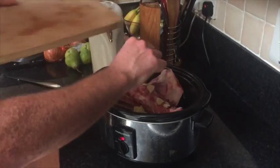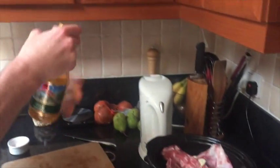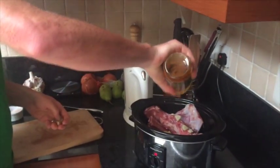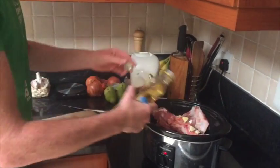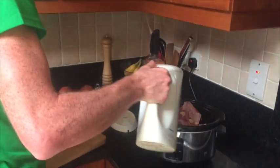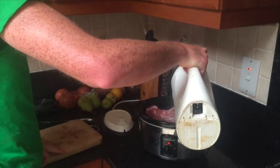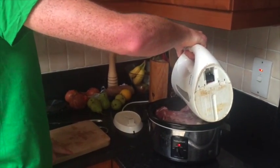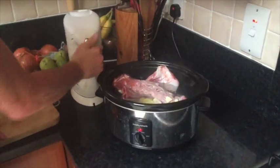Some ginger roughly chopped, some Himalayan sea salt — just throw a little of this in. Throw the garlic in, throw the ginger in, get some apple cider vinegar or lemon. It just takes the minerals out of the bones. As you can see, I don't exactly measure everything because I don't think you need to.